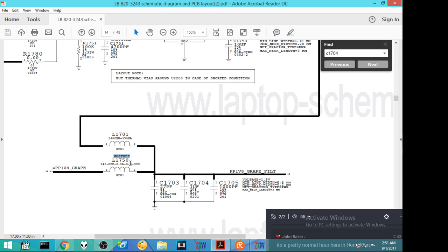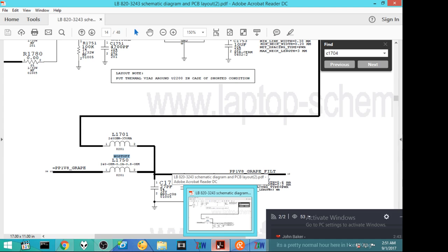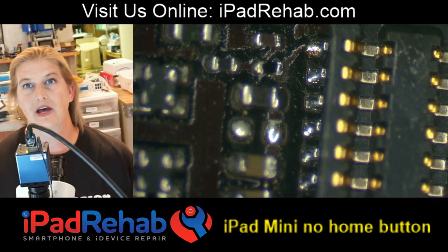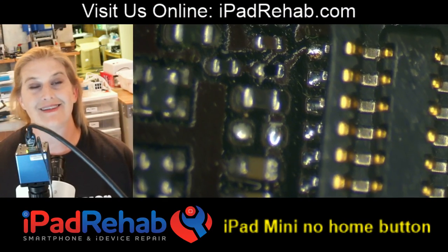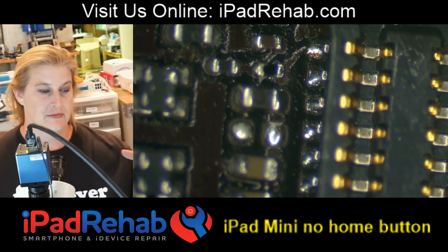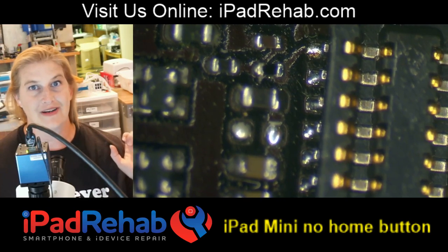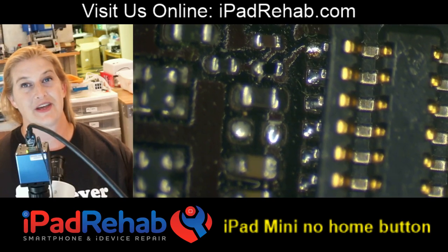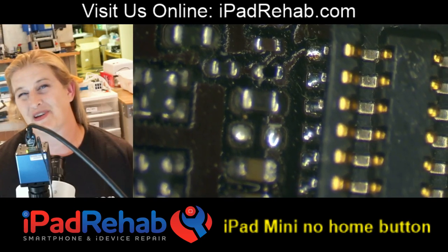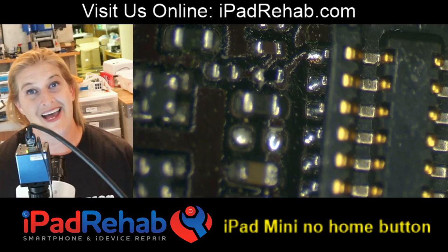That is why you see no stuffs - things intentionally left off the board. No stuff means not stuffed, not placed on the board. All the components were stuffed except that one. When the board goes through the oven, everything heats up, solder paste beads up, and it makes these factory-perfect looking solder pads. But nothing was ever there. So don't ever put anything back on a no-stuff pad - you need to watch out for that.